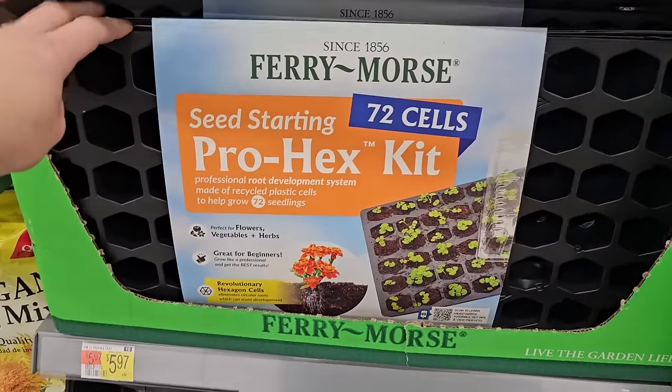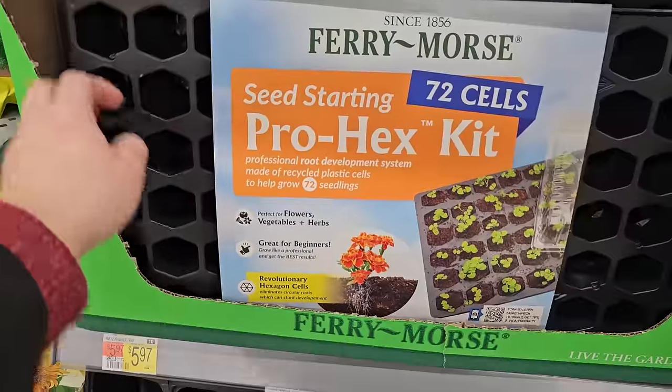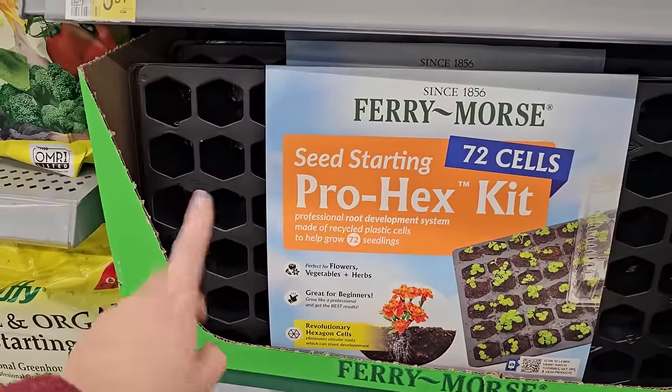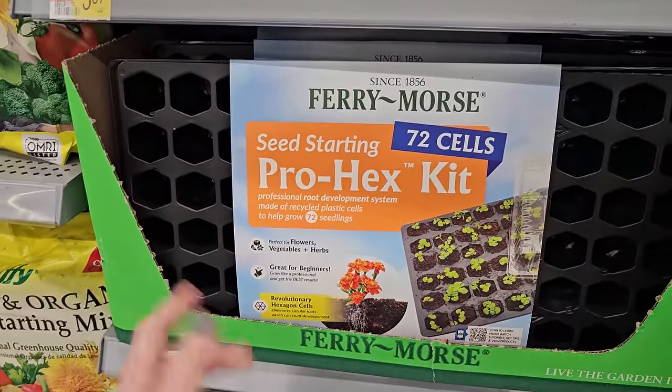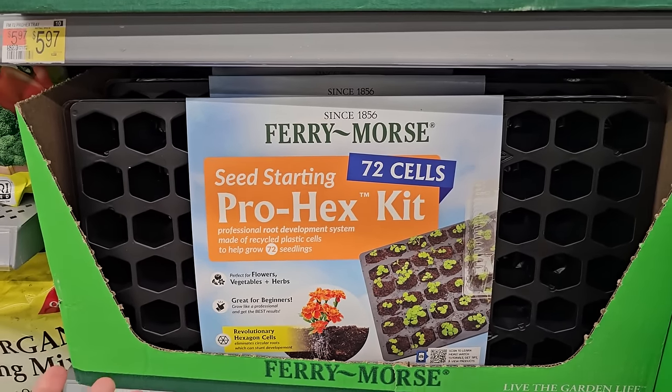Here are those plastic trays I was talking about. In this one you get the seed tray, the humidity dome, and the water-catching tray underneath, and these are $5.97.